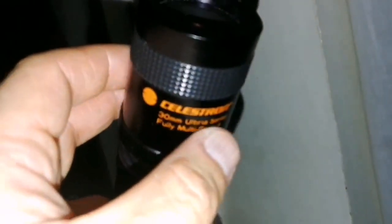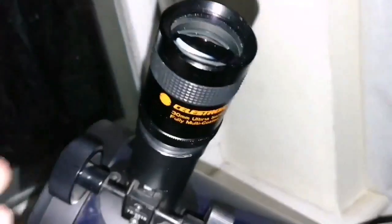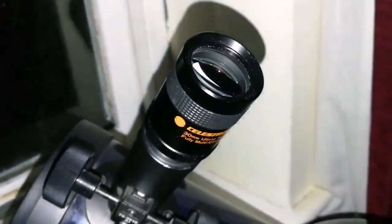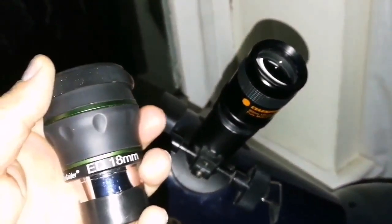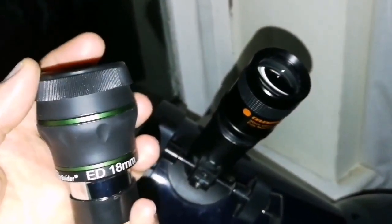It's called the Celestron 30mm Ultima series, fully multi-coated. I was comparing the image with what I have as a star guider, an ED 18mm — that's a 13mm of course. I noticed that this ED eyepiece, just 40% out from the center, for the remaining 60% it has really seagull-shaped stars.